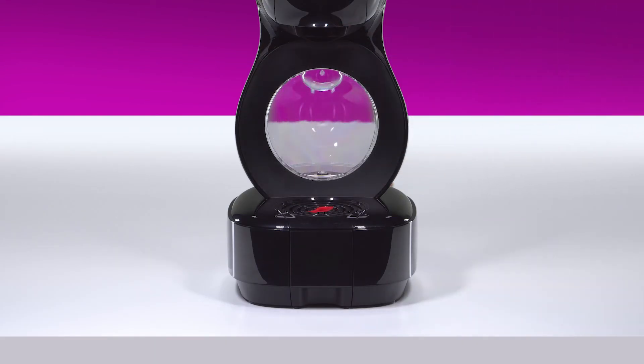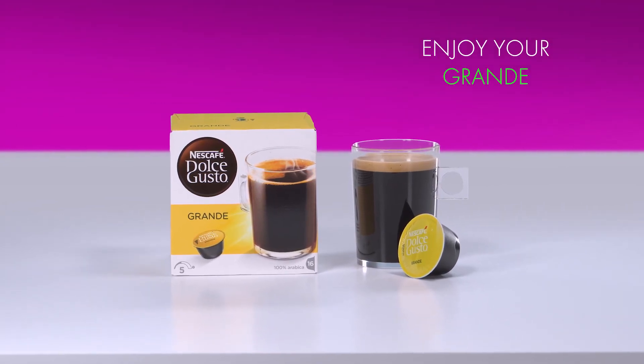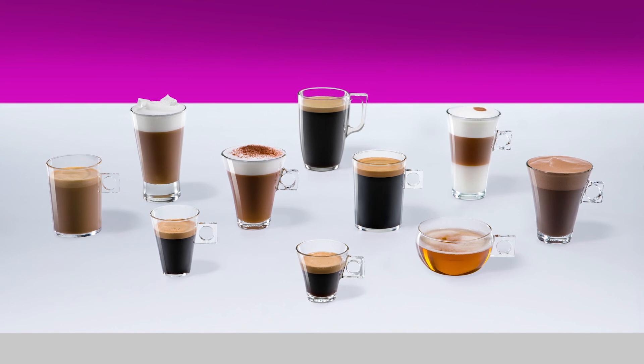Open the capsule holder. Tip the capsule into a bin. Reinsert the capsule holder.